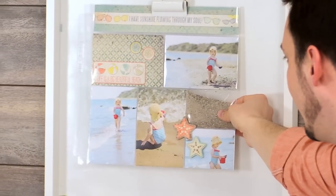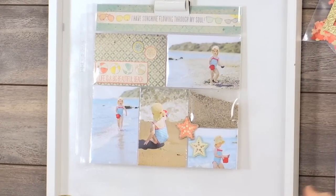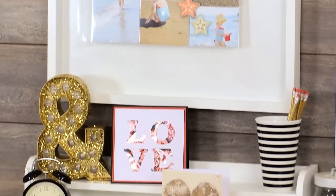Here we have some sand that they put in the layout, more shaker cards, more cool layouts with waterfall sleeves. So really, the possibilities are endless. I hope you love this tool as much as I do. Thanks for joining me.